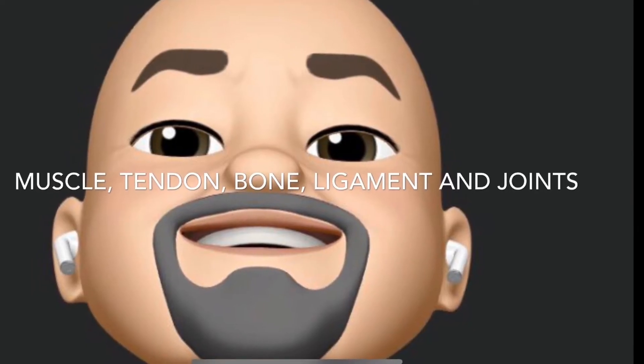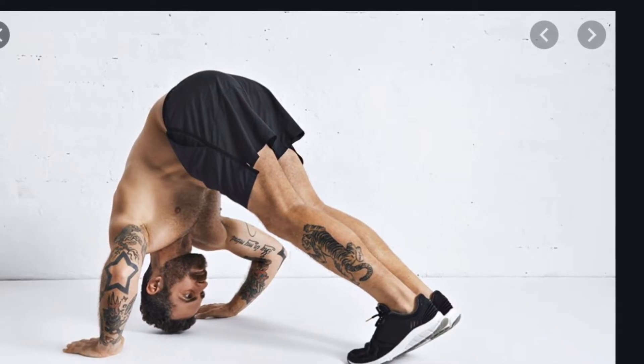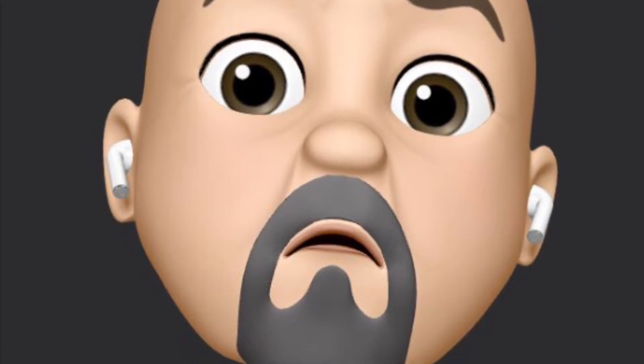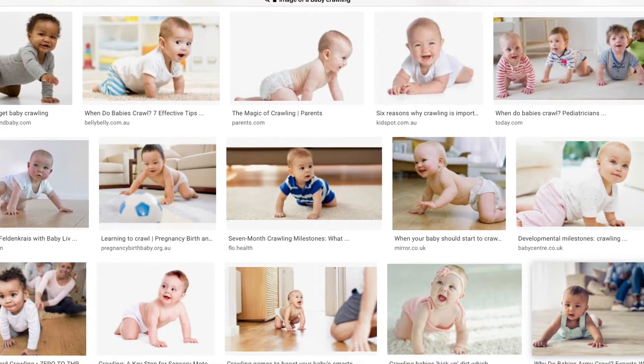This time we're going to talk about how we can move the body and all the different ways we can move the body just by contracting muscles when we think. After we were born, we spent years just learning how to do basic movements. Think of the progression of humans.